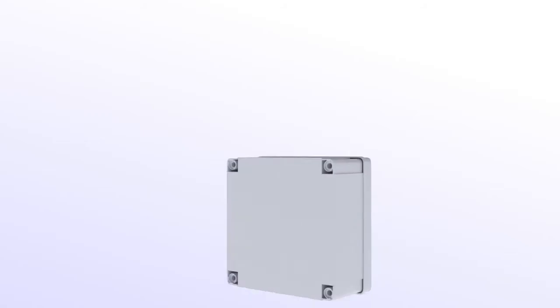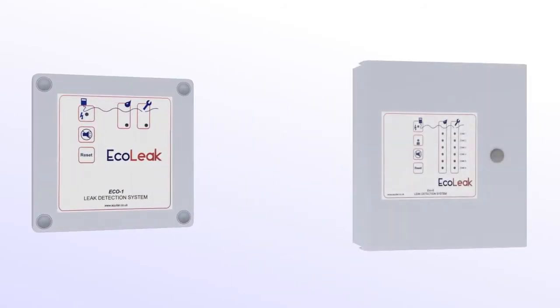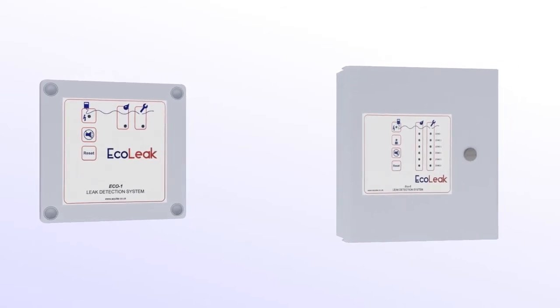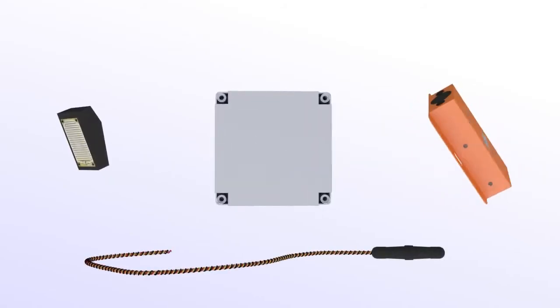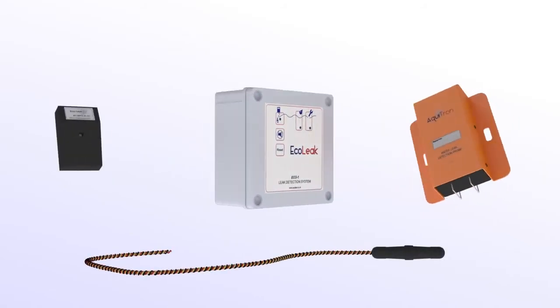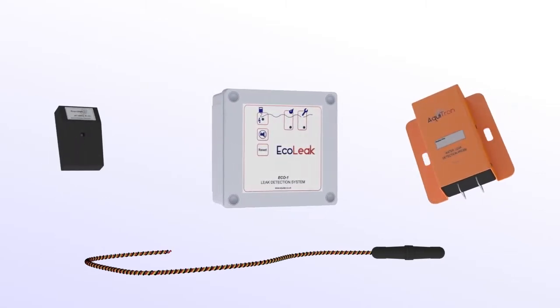Introducing the ECOLEAK range of leak detection systems — the ECO-1 and the ECO-6 — the economical range of Aquila alarm panels. The ECO-1 entry-level single zone alarm panel is designed to work with all ECOLEAK, Aquatron, and Tracetech sensing cables and probes for detection of water, fuels, and acids.